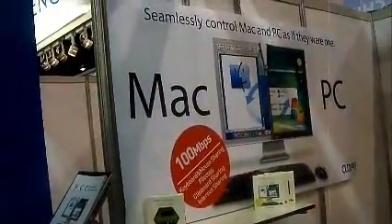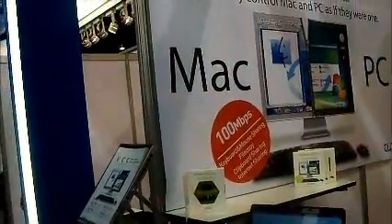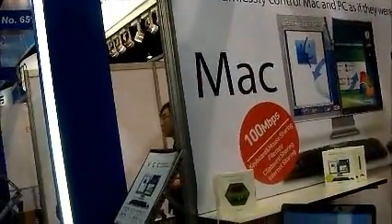We're at Clixxon here, and they're showing off their new Mac and PC software that allows for keyboard and mouse sharing, file copy, clipboard sharing, and internet sharing. Would you like to demonstrate how the product works?